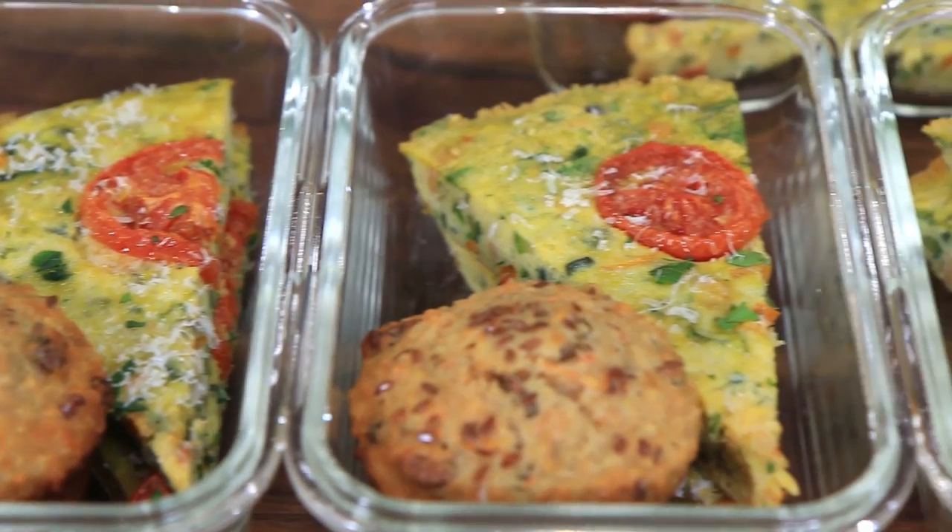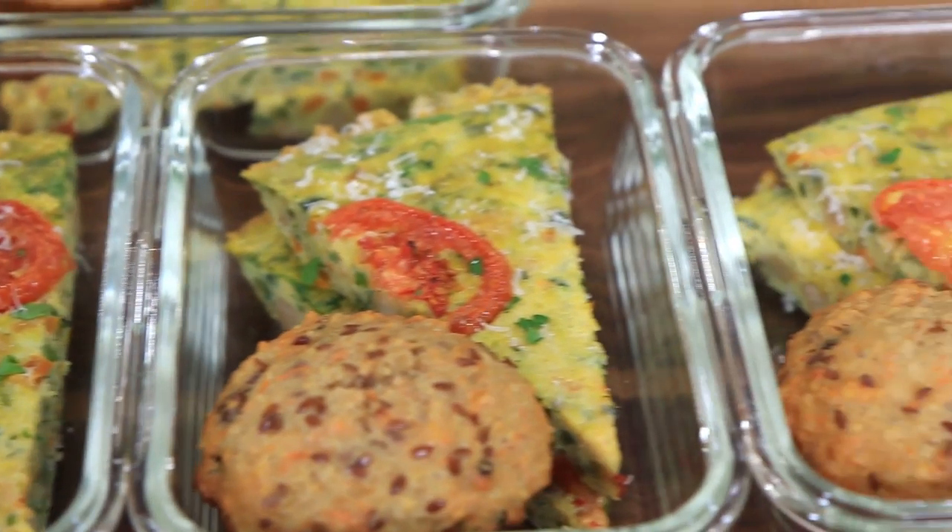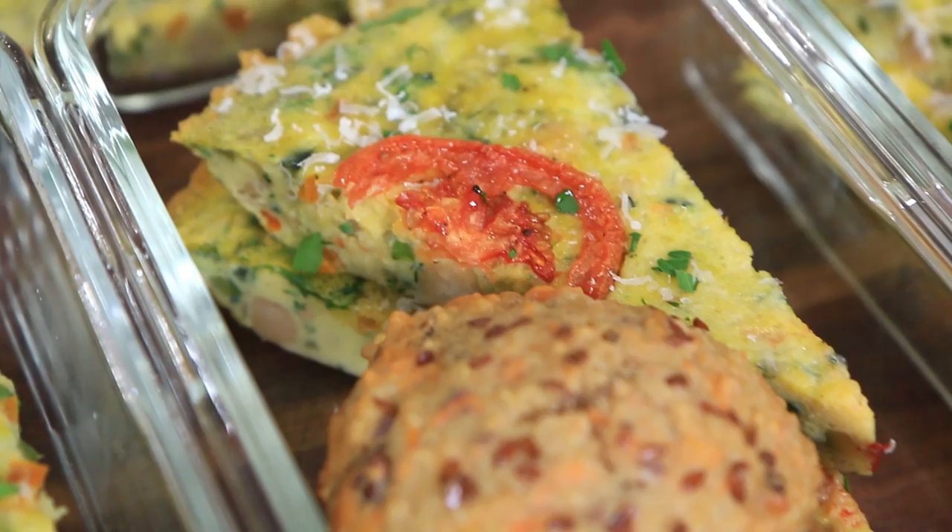What up meal prepsters? It's Bobby and last week I asked you what you guys want to see for the next meal prep and you overwhelmingly said breakfast meal prep Bobby, and I am gonna listen to you but I'm gonna do it in such a healthy, delicious, and easy way that you might actually look forward to getting up early the next morning.